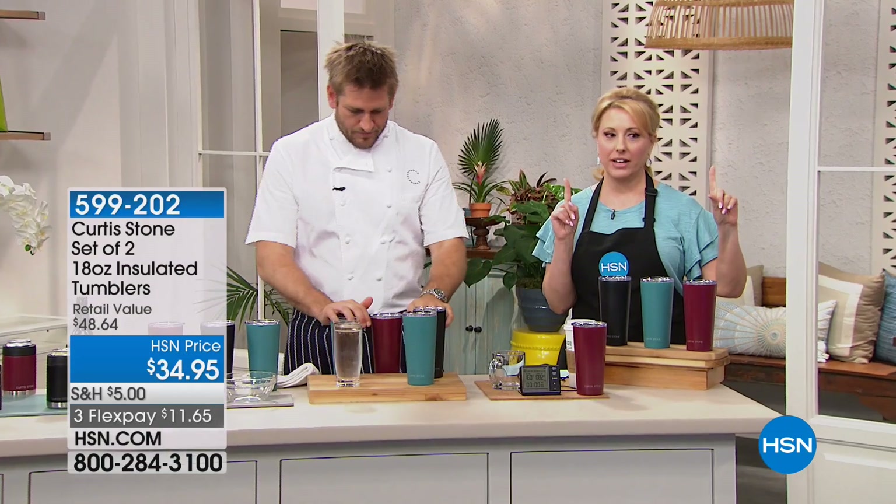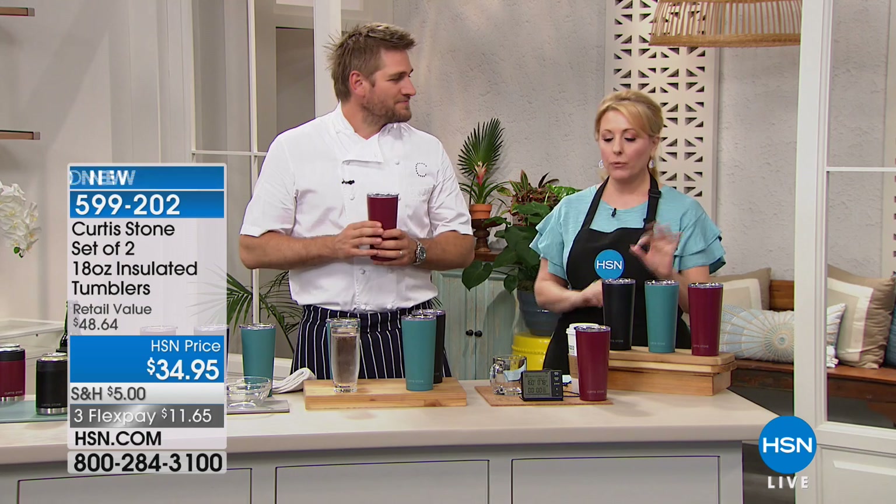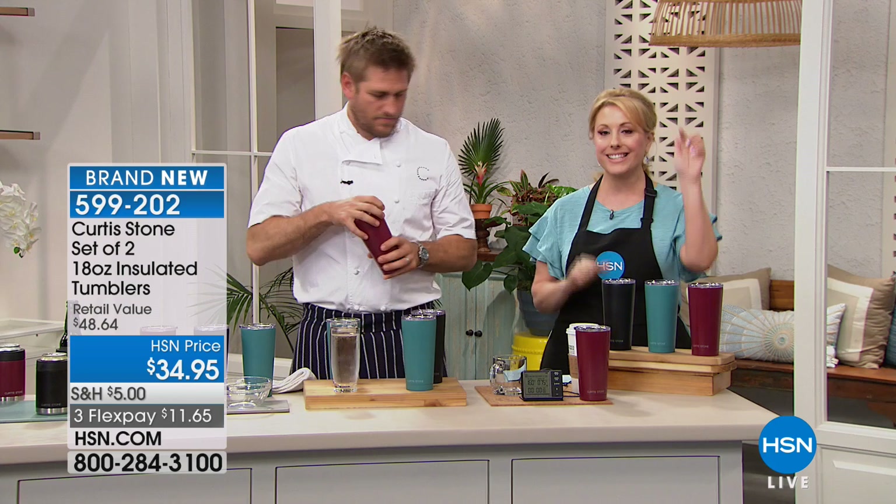We're gonna move on to the set of two tumblers. Now I think we've all heard about tumblers — they're very popular, people are getting them, but the problem with them is they don't fit in your cup holder, right?